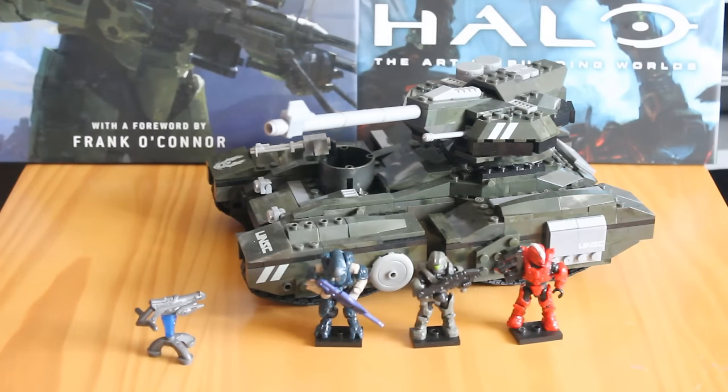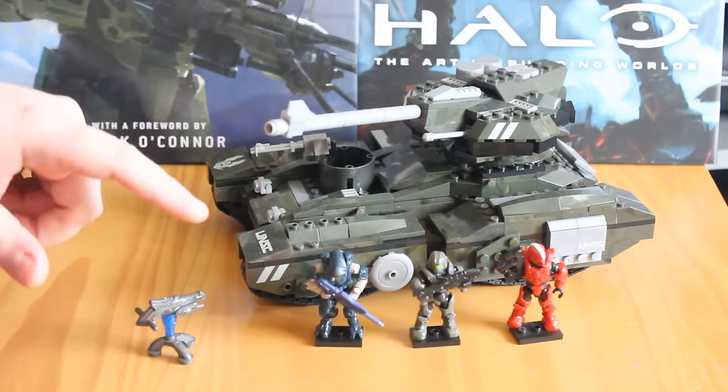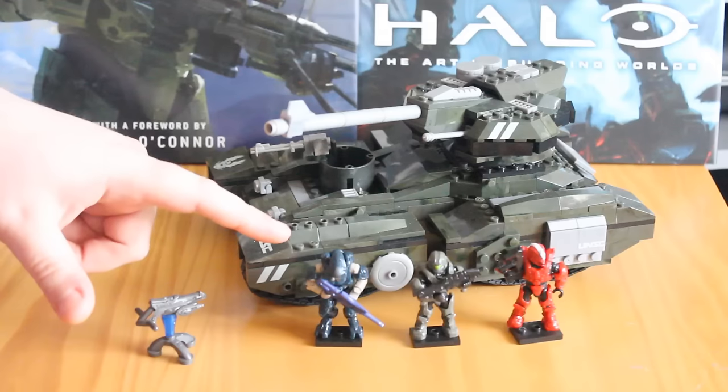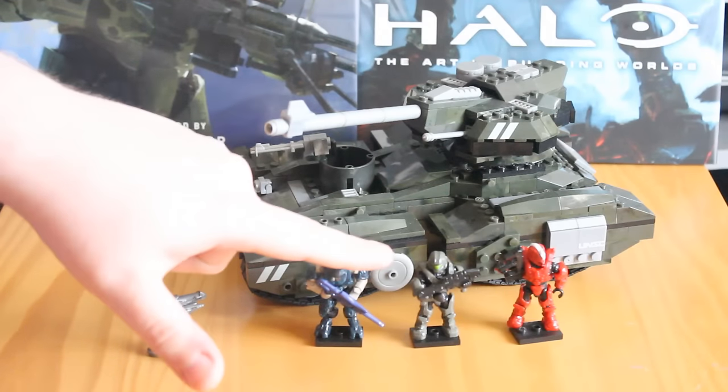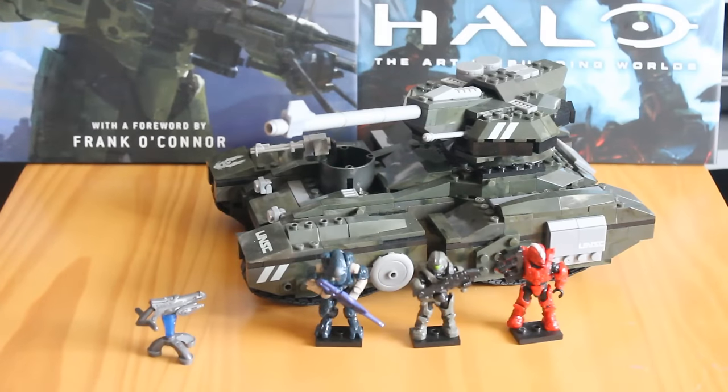This is the third Scorpion tank we've had in the line so far. It's based on its Halo 5 Guardians appearance this time. It is still reminiscent of previous Scorpion tank designs, but there are a few little key aspects that are unique to the new design. In this set you get a great Scorpion tank, a little Plasmatoric, the Storm Elite — a great little figure — Spartan Buck, and a Spartan Protector in red. So let's take a closer look at these figures.